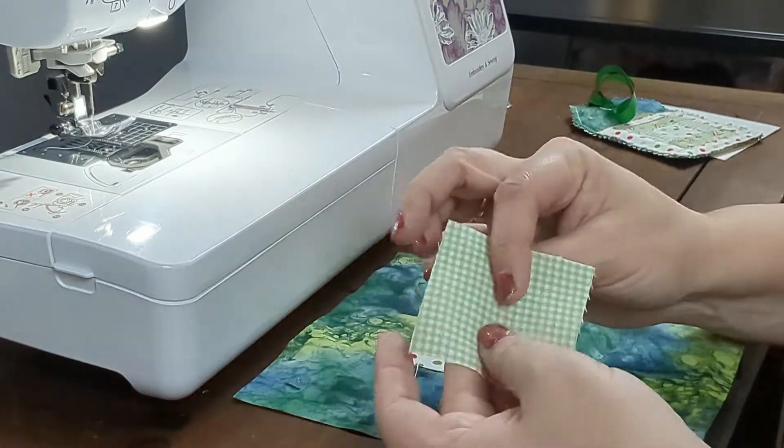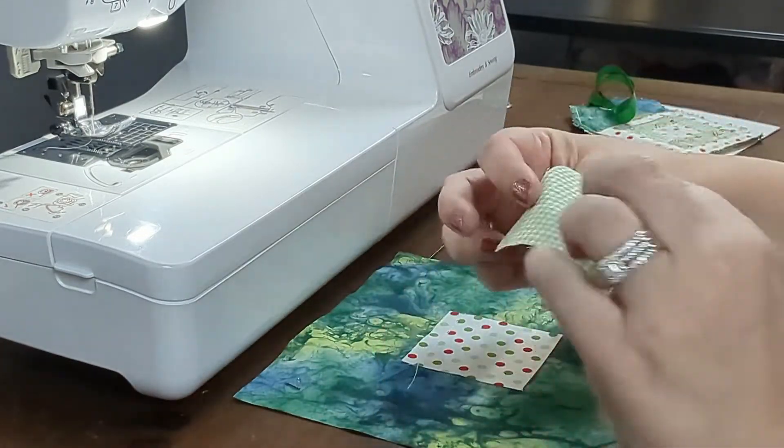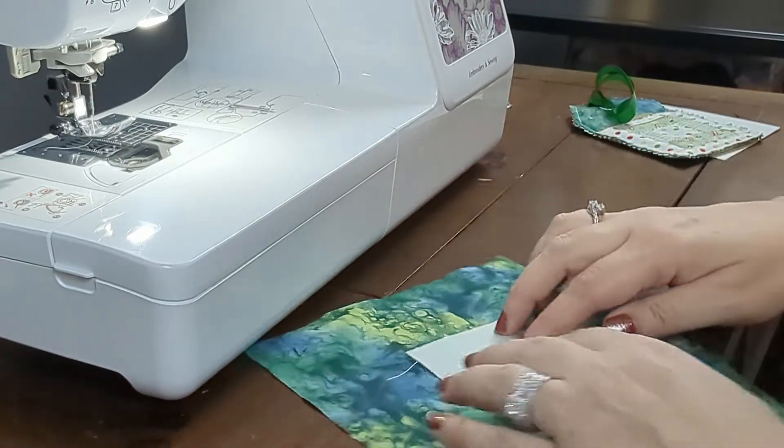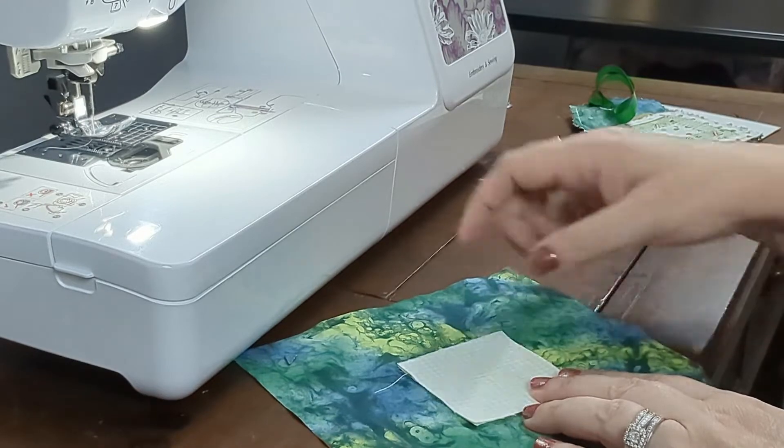Next, place a contrasting piece of scrap fabric on top of the scrap piece you just sewed. Lay it right sides together and sew a quarter inch seam across the top.